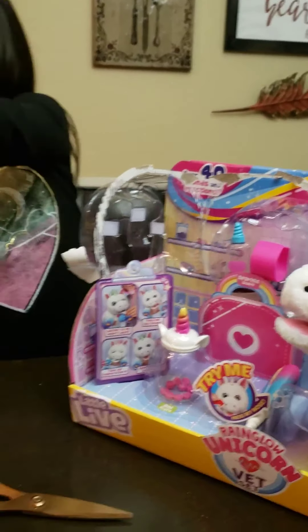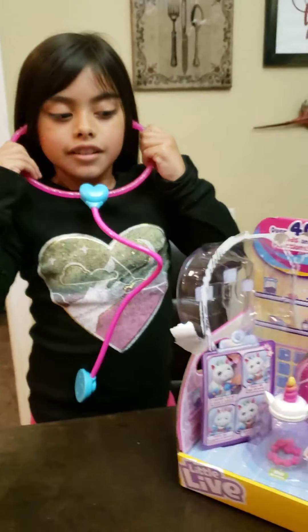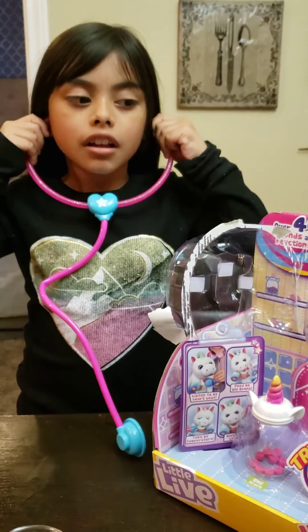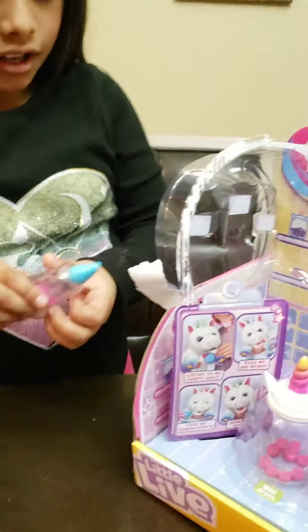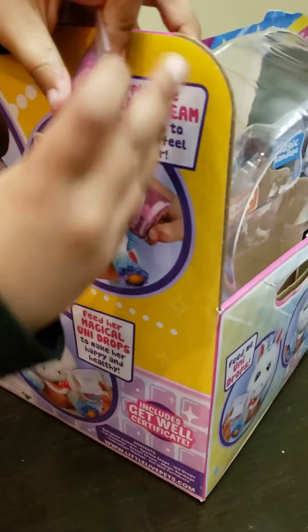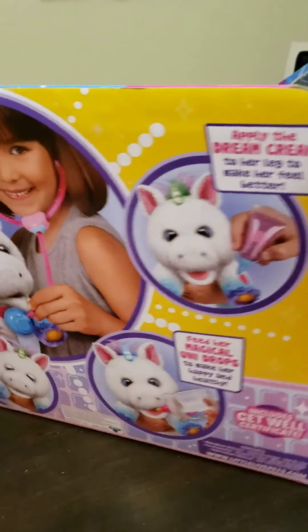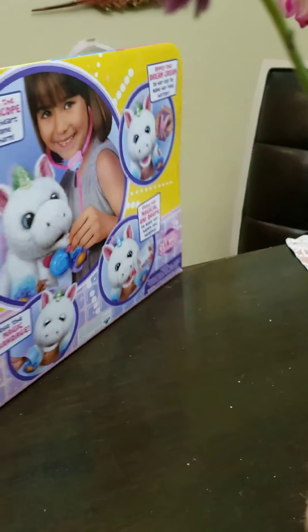Starting off with the - what do you call that? A stethoscope. I can't see it, so now I'm just going to put it on. Okay, this is what it is. And they also have this bandaid. And this right here - let me see what it is. It's the dream cream! Apply the dream cream to her leg. It makes her feel better, because this right here says that she's there.